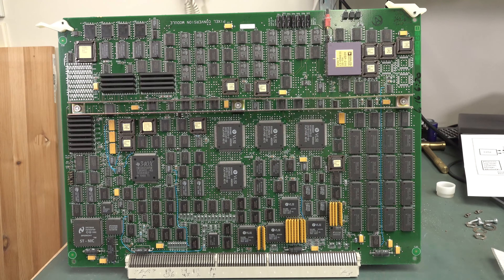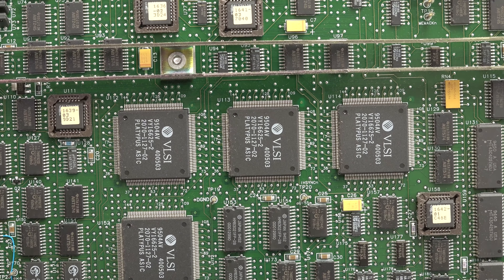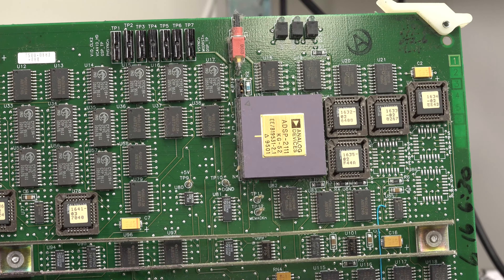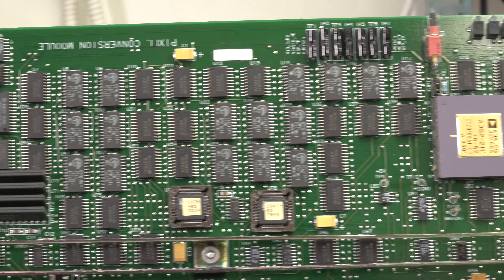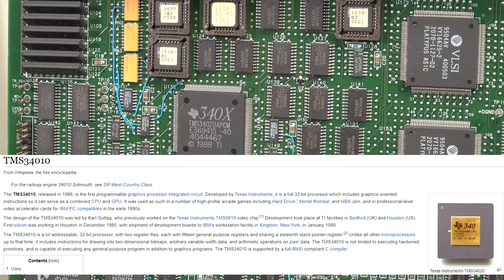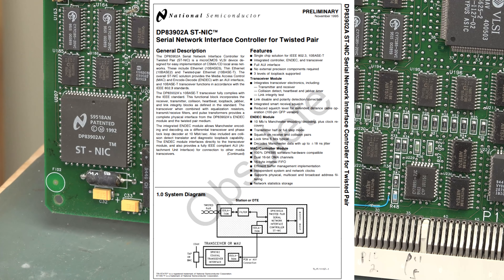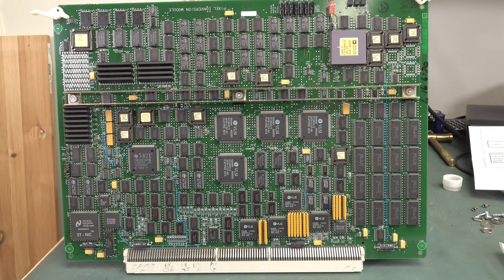Nothing doing on the back of the peripheral interface module. This bad boy is the pixel conversion module — it controls the display window in the X-Windows operating system, handles grayscale and color with lookup tables, and converts 50/60 Hz signals. There's a whole bunch of memory, a whole bunch of VLSI custom ASICs including the Platypus ASIC — 1995 vintage — plus some Analog Devices DSPs, a TMS 340X graphics processor, and a NatSemi ST-NIC. That is a lot of hardware just for displaying the image in a window and doing some color and scan conversion.